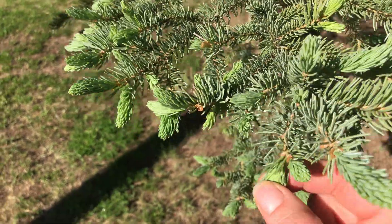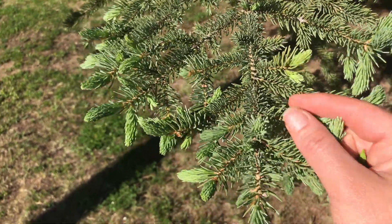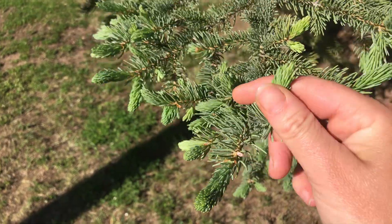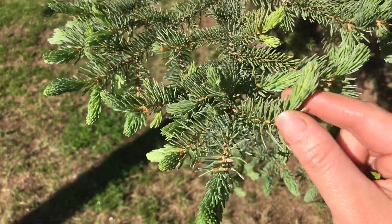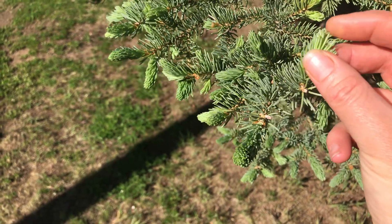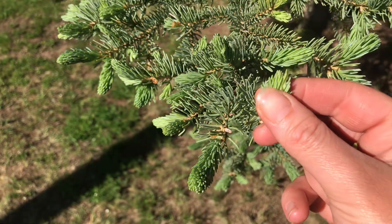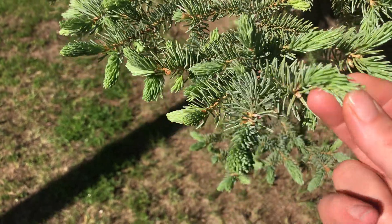Spruce tips — trust me, this is something you could really get the hang of. Muddle them in a cocktail or mocktail over the summer with mint and ginger beer, or add them to gin and tonics. Spruce tips are a classic addition to northern ale, and you'll find that a lot in the Yukon. We've also harvested spruce tips, chopped them finely, and mixed them into Himalayan pink salt — a spruce-tip-infused salt.